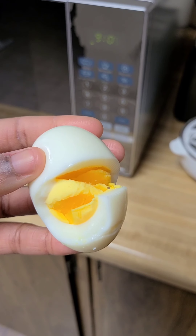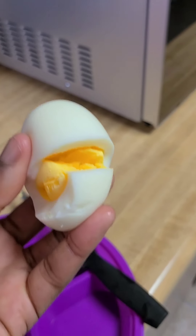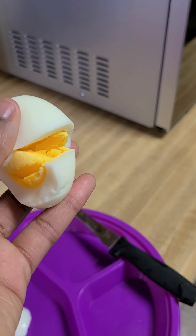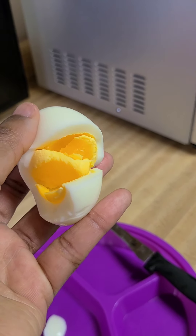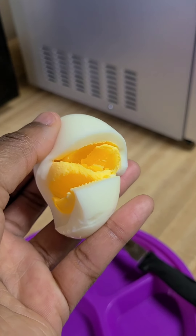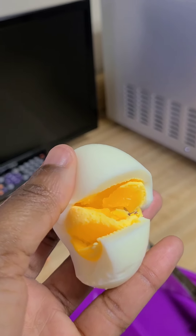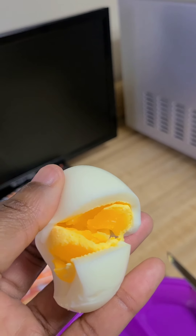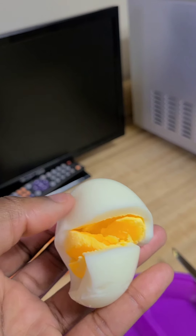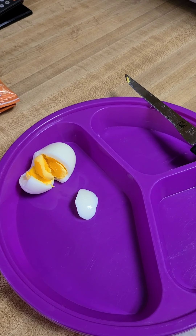I just wanted to show you guys what it's looking like. I knew as I was peeling it that it wasn't a firm hard boiled egg, but this isn't bad. I'm guessing I didn't pierce it enough or something, but this is like a soft boiled egg. I'm going to perfect it. Comment down below if you think this is something you'd like to get. Subscribe to my channel, hit that notification bell so you can be notified of my videos as they drop, and thank you for watching — I appreciate it!